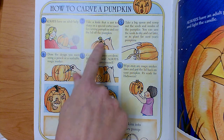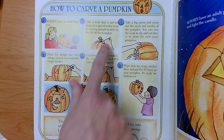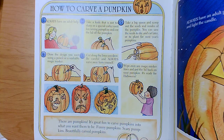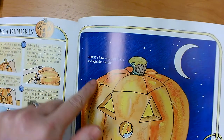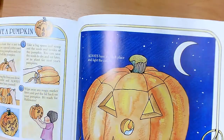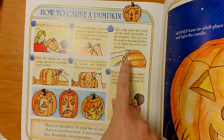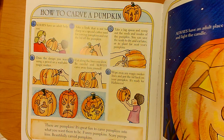It doesn't start out as a lid, but if you cut a circle right around the top it turns into a lid, so that it looks like this. That way you can pull it up. The third step is taking a big spoon and scooping out the seeds and the insides of the pumpkin. You can save the seeds to dry and eat later, or to plant for next year's pumpkins.